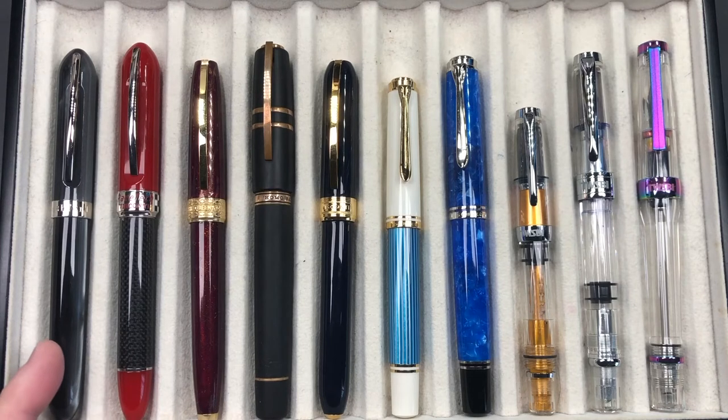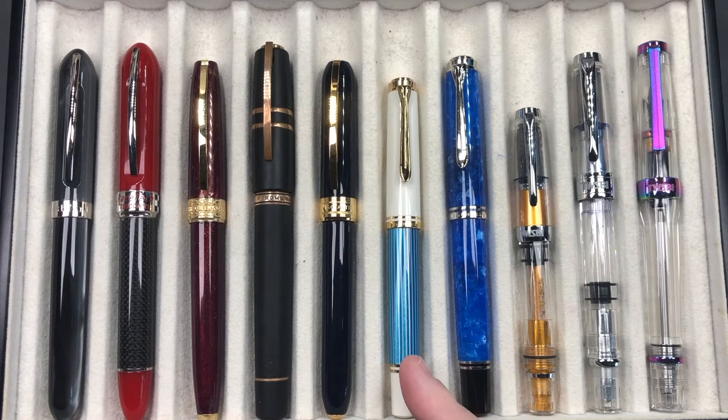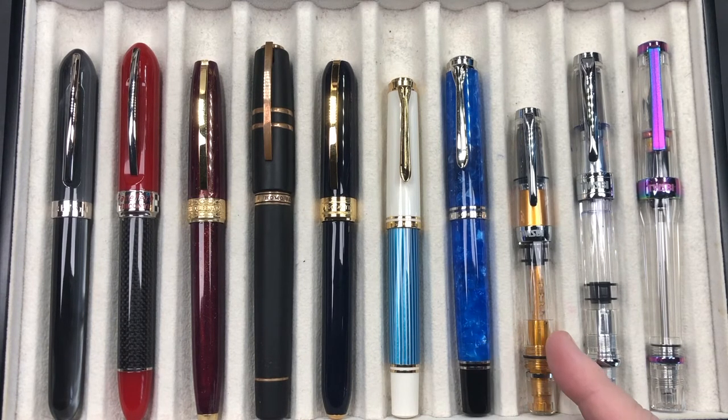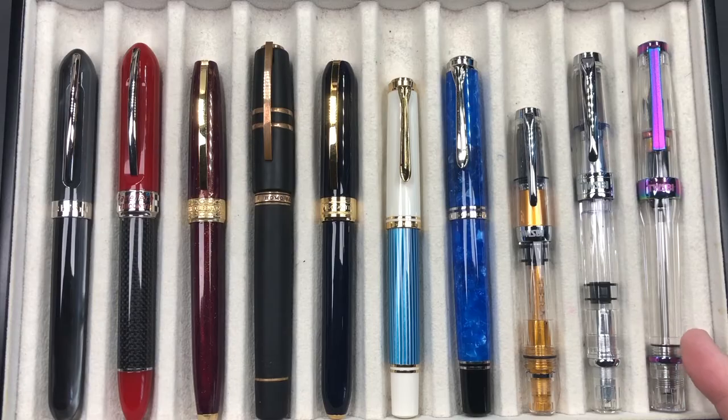For the pen comparison, from left to right we have a Visconti Ashford, a Visconti Racetech, a Visconti Queen's Anniversary, a Visconti Homo Sapiens, the Visconti Cult Pens Rembrandt Exclusive, a Pelikan M600 Turquoise White, a Pelikan M800 Vibrant Blue, a TWSBI Mini AL, a TWSBI Diamond 580 AL, and a TWSBI VAC 700R in Iris.